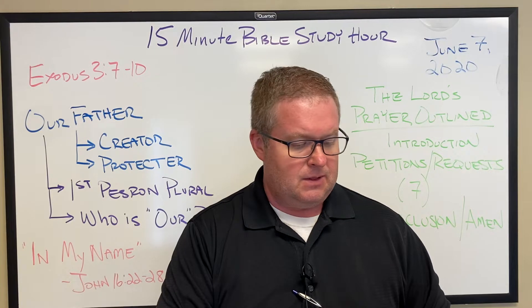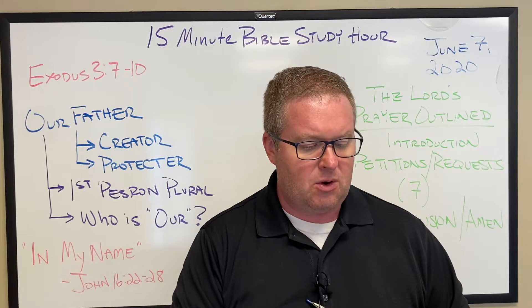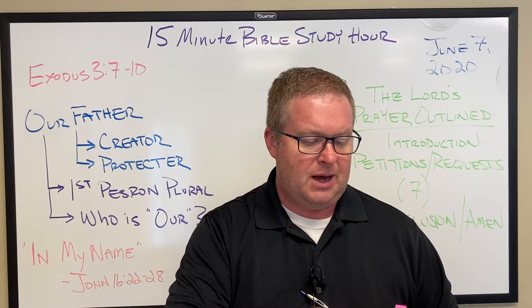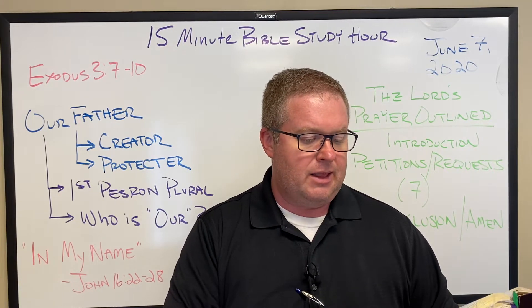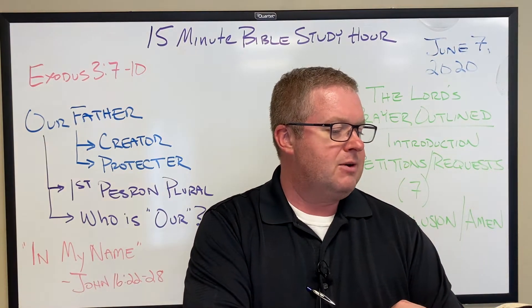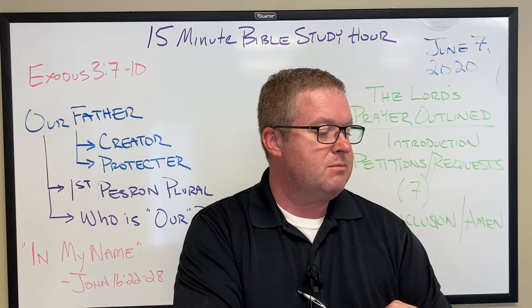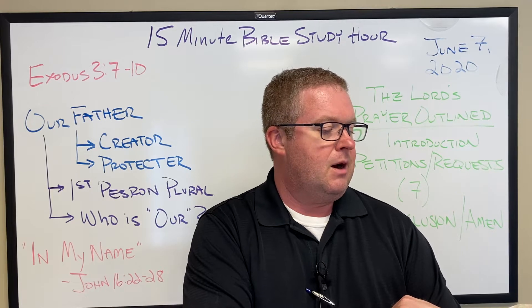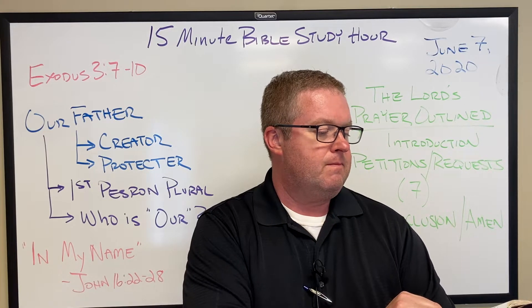Now the Lord said, 'I have surely seen the affliction of my people who are in Egypt and have heard their cry because of their taskmasters. I know their suffering, and I have come down to deliver them out of the hand of the Egyptians, and to bring them up out of that land to a good and broad land, a land flowing with milk and honey, to the place of the Canaanites, the Hittites, the Amorites, the Perizzites, the Hivites, and the Jebusites. And now, behold, the cry of the people of Israel has come to me, and I have also seen the oppression with which the Egyptians oppress them. Come, I will send you to Pharaoh, that you may bring my people, the children of Israel, out of Egypt.'